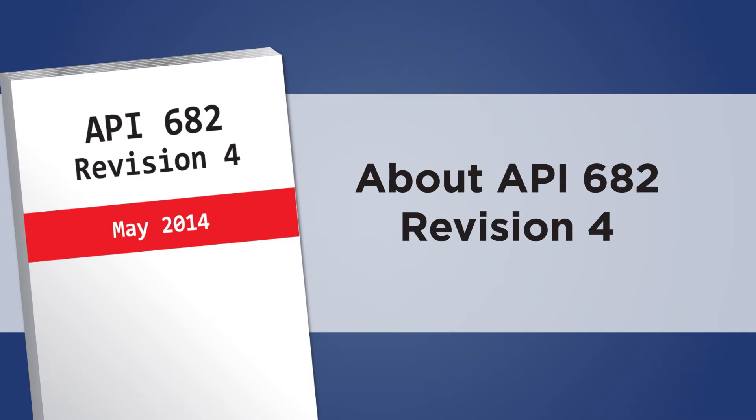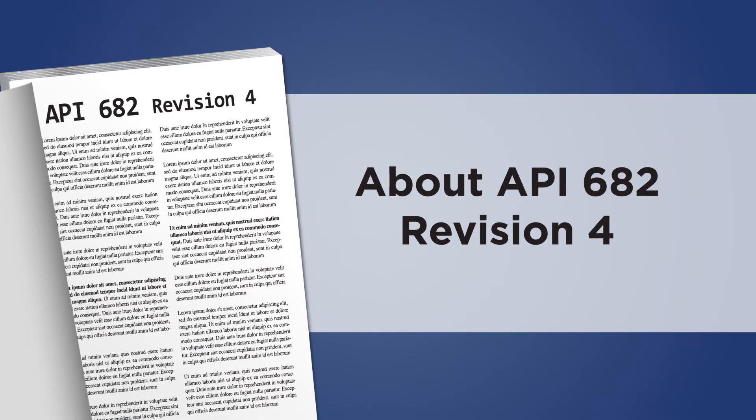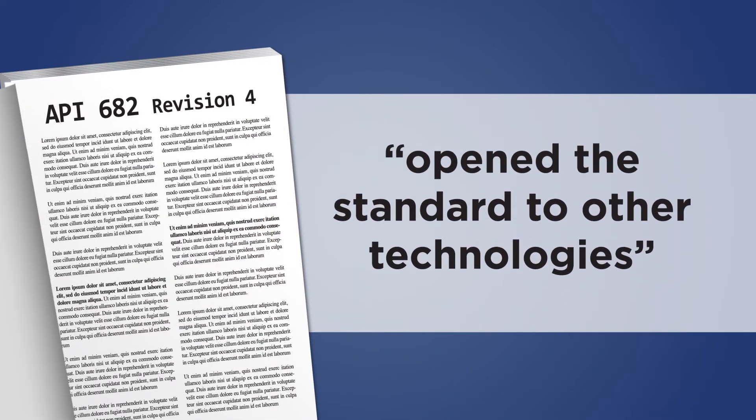Now let's consider API standard 682 revision 4, which came out in May 2014. It made the first mention of indicating transmitters — specifically hydrostatic — but it also opened the standard to other technologies, including the substitution of switches in place of transmitters.